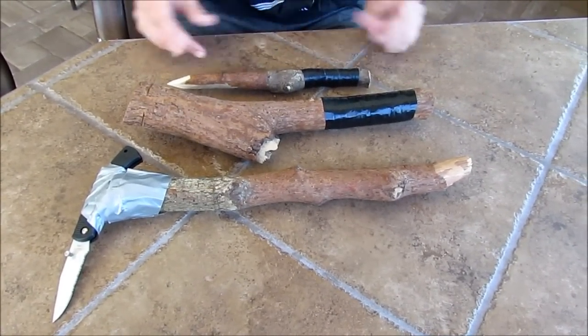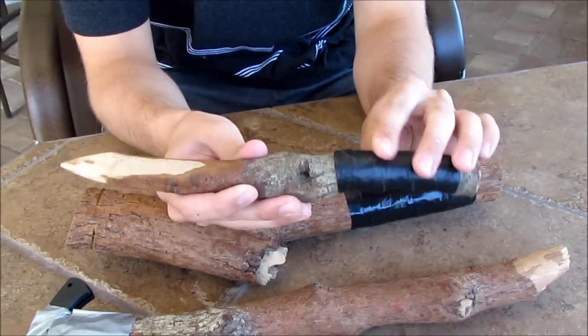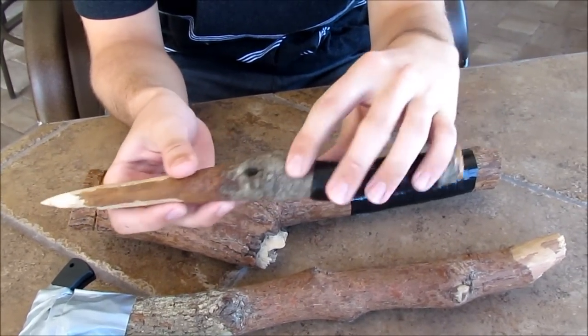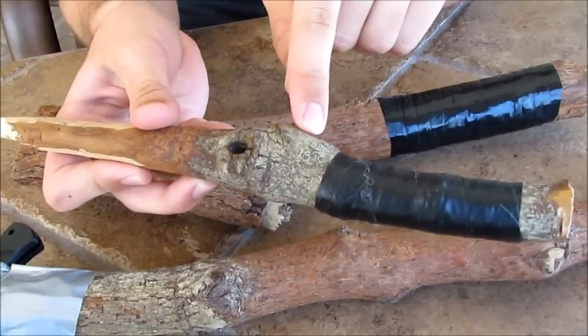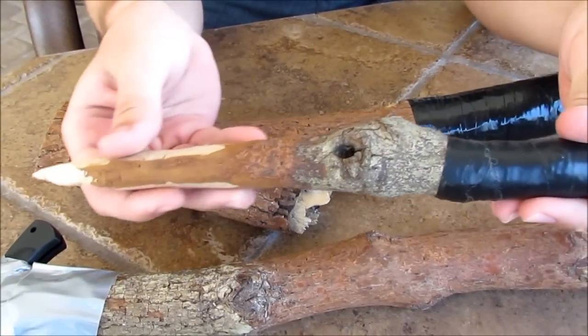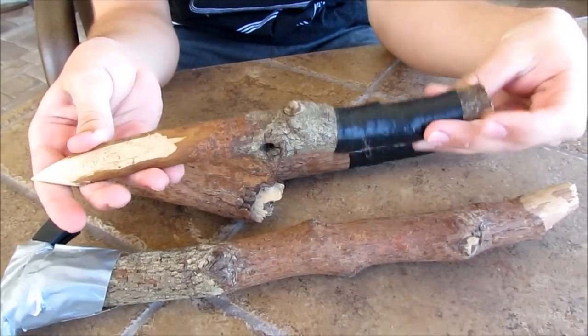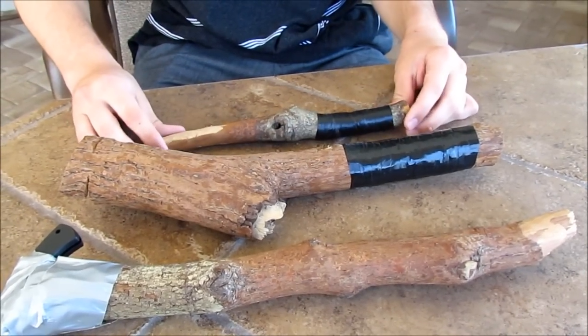I have a little homemade wooden knife right here, and I have electrical tape for the handle. I carved off all this wood right here — it used to look like that right here. I just carved that all down; it's really smooth up until the point. I got all these pieces from the same exact branch too.